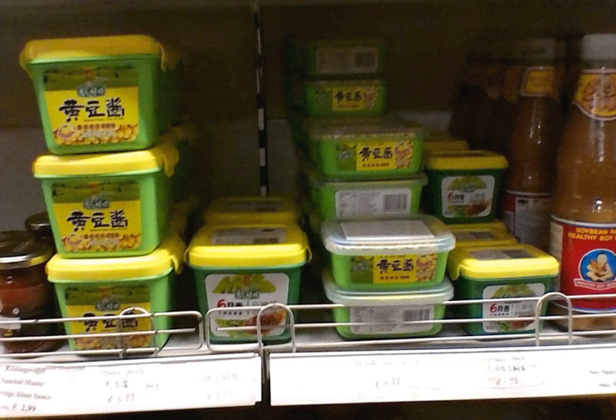Yellow soybean paste is used most notably in the noodle dish called jajang mian, in which the yellow soybean paste is fried together with ground pork, then poured over the top of thick wheat flour noodles. Outside of Beijing, sweet bean sauce or hoisin sauce is often mixed with or used in place of the condiment, thus giving the dish a sweeter taste.